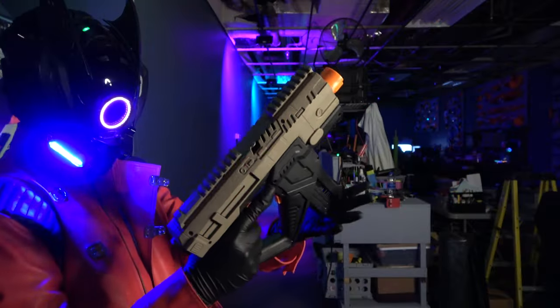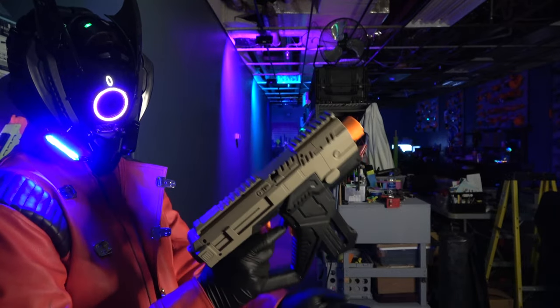One magazine for one blaster — I really wish it came with a couple. The power source is this little guy: a USB-chargeable 7.4 volt battery, and it seems to have actually some pretty good performance behind it.